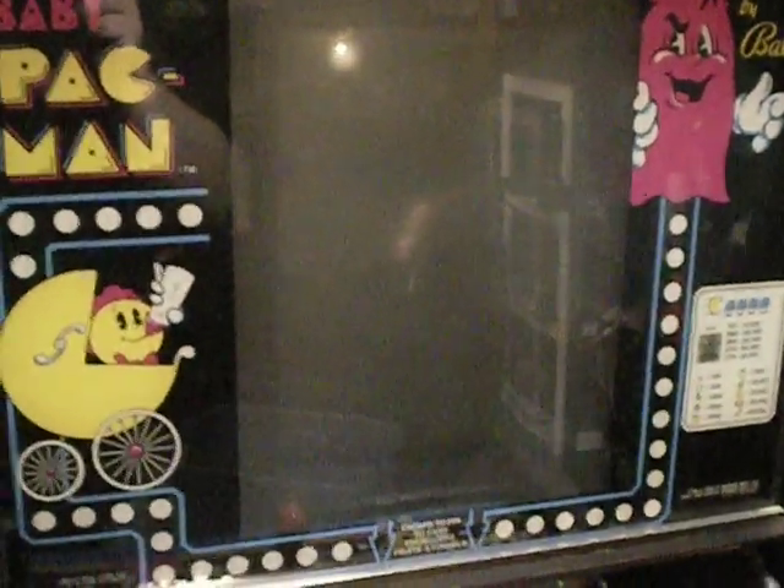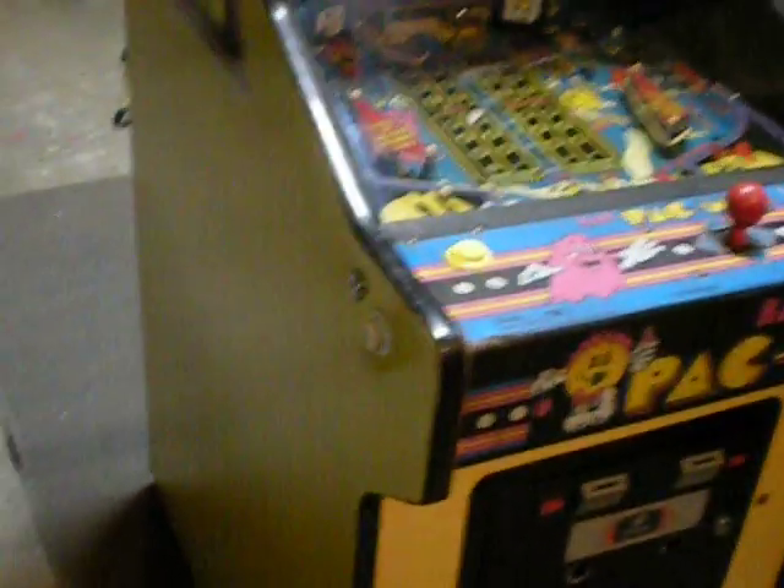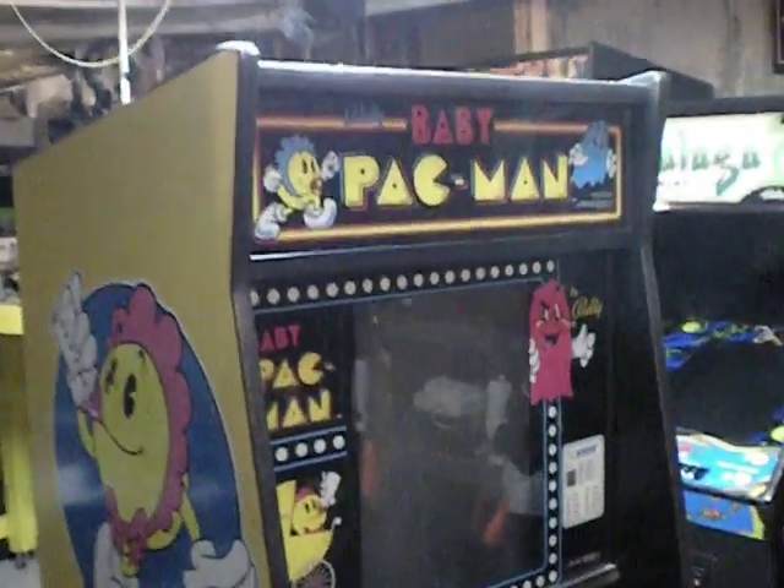Once you fall down into the center here, you get sent back up to the maze, and you have to complete the maze in order to continue, otherwise you die. I went all the way to Plasberg for this one. It was at a really great price, and as you can see, this cabinet is in just fabulous condition.